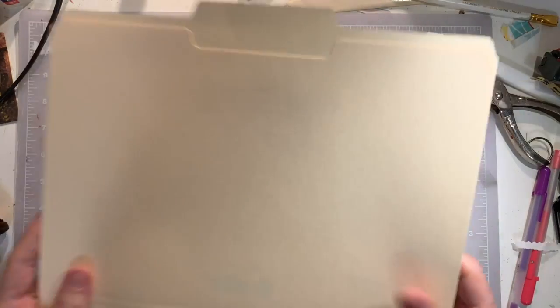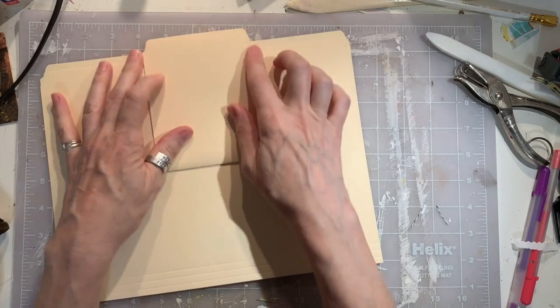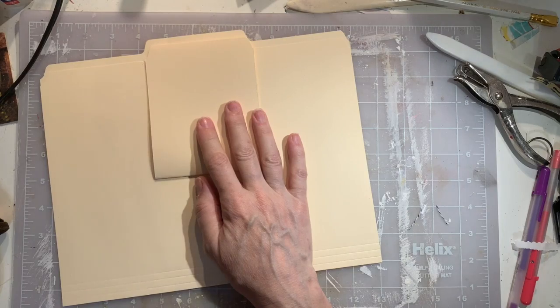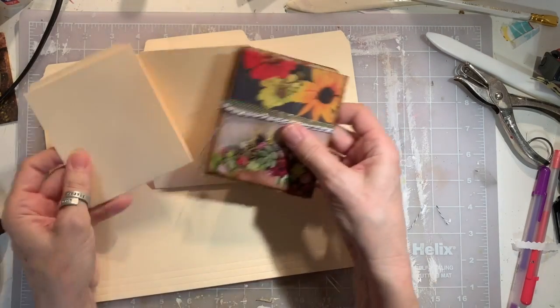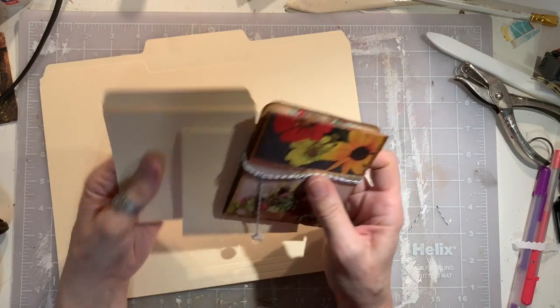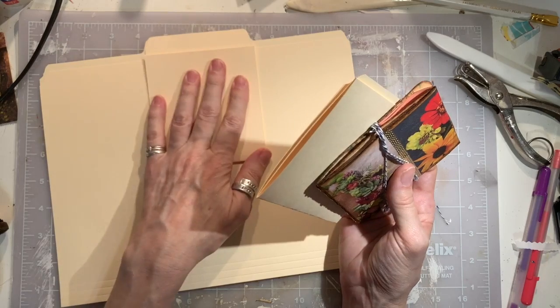So see, you take a file folder and I went down the middle. This is one file folder and I got three parts from it. So this is the one we're going to use today, and it's from the middle. That's the best one.